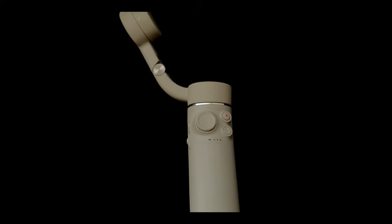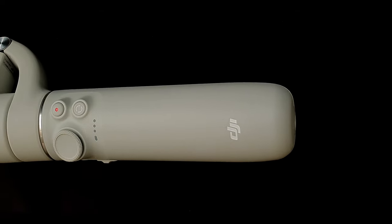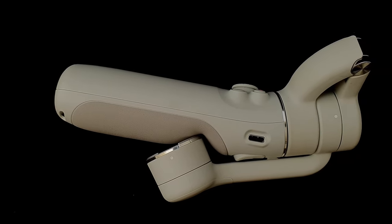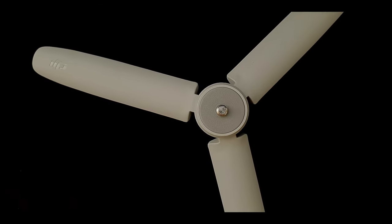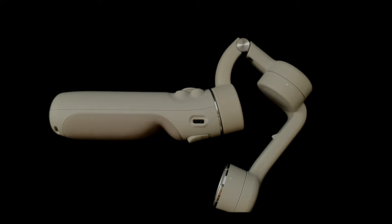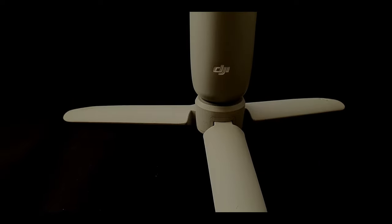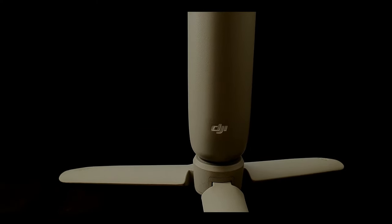The gimbal has a built-in extension rod with a magnetic design and is foldable. It's super light, compact, and handy, with 3-axis stabilization. ActiveTrack is improved to 4.0, which allows you to record better and much easier, even if you are alone.